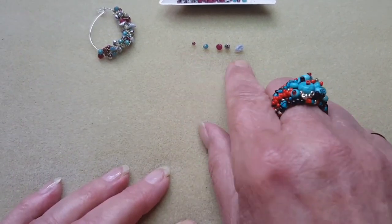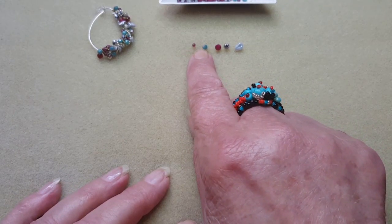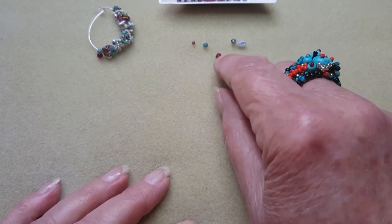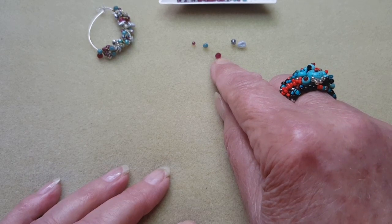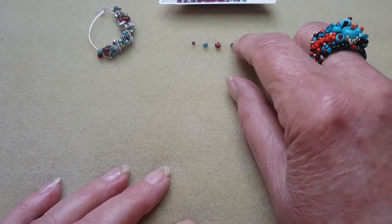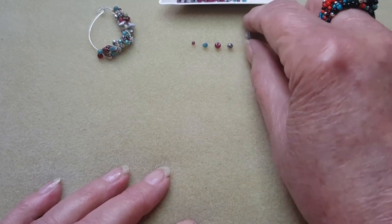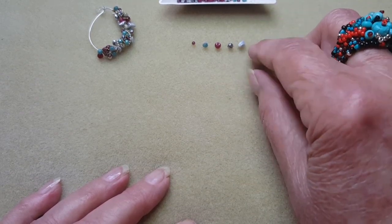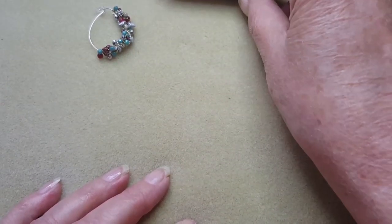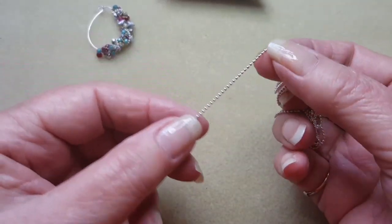You don't need a lot of beads. I've got five different beads here: a one millimeter garnet, a three millimeter Czech glass fire polish, a three millimeter faceted garnet rondelle, a little silver faceted rondelle bead, and a little quiche pearl. That's all the beads I'm going to be using in my earring.